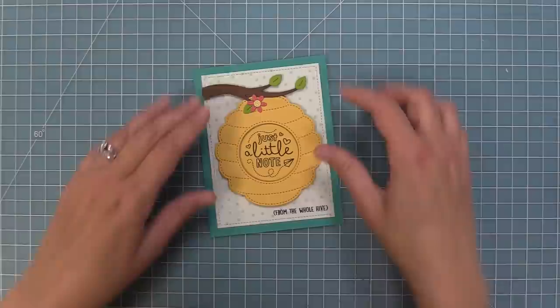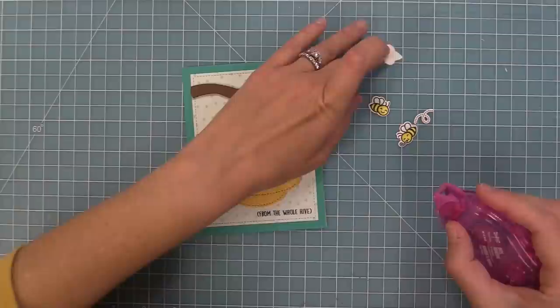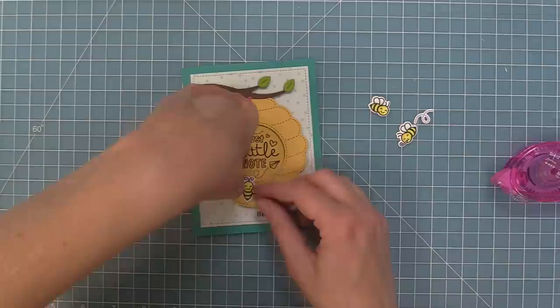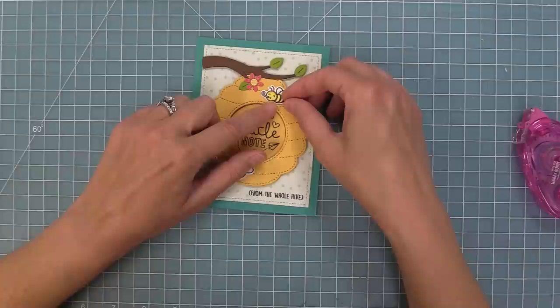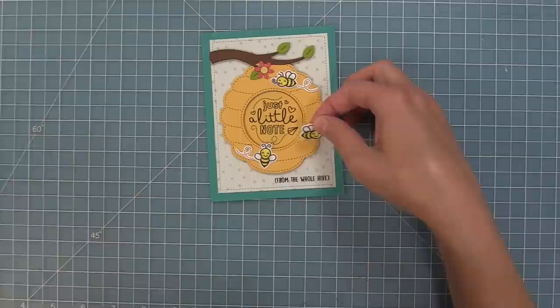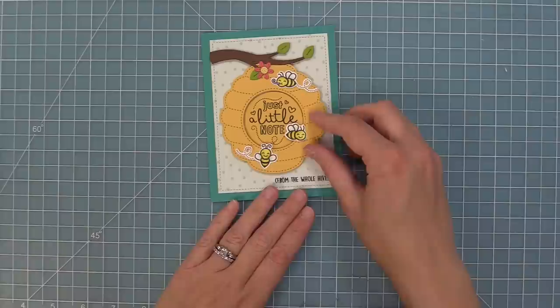Since the Hive 5 stamp set is coming back, I had to grab some of these cute little bees because they're perfect for this beehive. I went ahead and stamped, colored, and die cut some bees and little trails from the Hive 5 stamp set. We're layering those onto the hive, and I thought it would be fun to take the bee and cover up the paper airplane in the just a little note sentiment — so it looks like the bee is flying off the sentiment, using that trail. Now there's a little bee instead of a plane, and it's just too sweet.